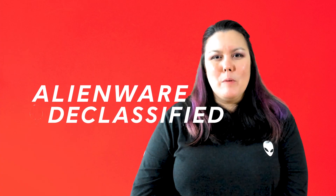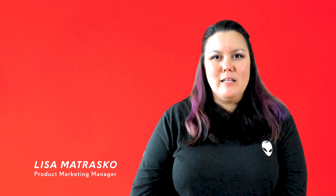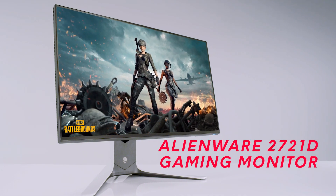Hi, I'm Lisa Mitrasco, and I'm a product marketing manager at Alienware. And today, we're here to talk about the Alienware 2721D gaming monitor.